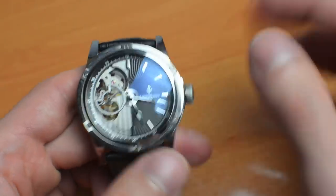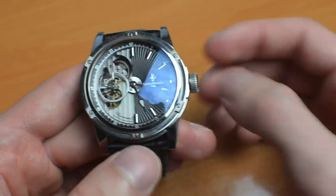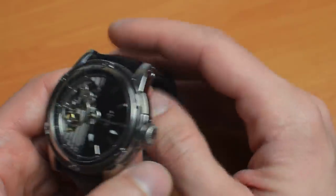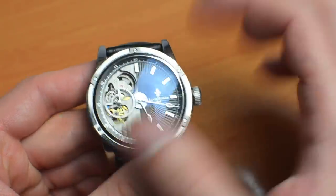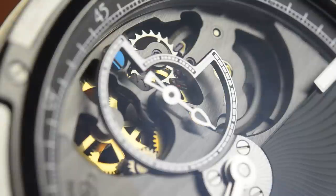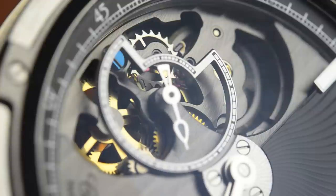Wearing this watch for a couple of weeks, I can say it's been very accurate. It's COSC certified, so you can expect it to fall between minus 4 and plus 6 seconds a day. On my wrist it was around plus 2 seconds, so you can rely on the timekeeping accuracy of the movement. This was a review of the Louis Moinet Mechanograph, priced at 12,000 Swiss francs — about 12,400 US dollars. You can see the full review on ABlogToWatch.com soon.